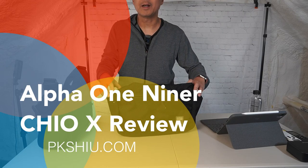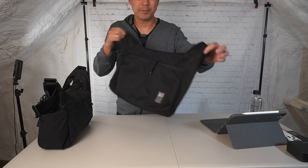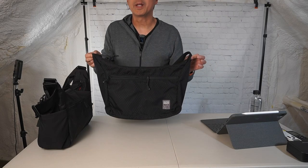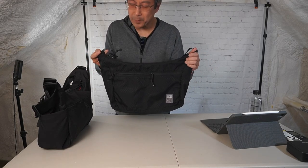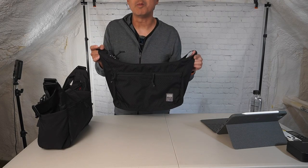I'm a huge fan of the Chiyo shoulder bag by Alpha19a. This is one of their earlier products and this is actually my second one. This bag is really, really useful and to me it's almost perfect.